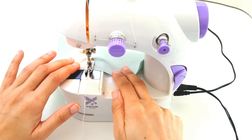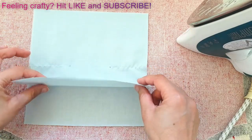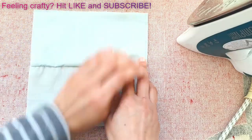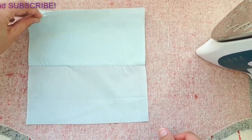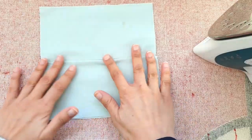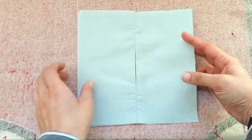Rule number one of good sewing practice: always press your seams. Lift up one top layer of fabric and fold it over onto the other side and give it a good press. Flip the whole thing over and repeat - lift the top layer and fold it to the other side. Opening it up like a book and pressing, we're left with an opening down the middle for inserting a filter.